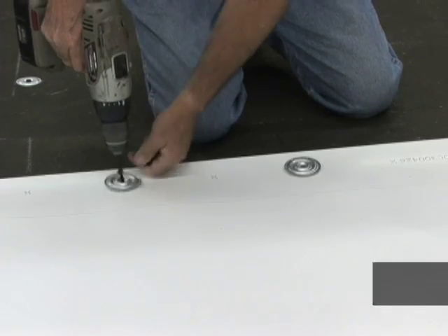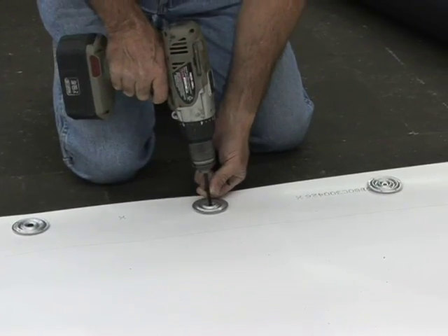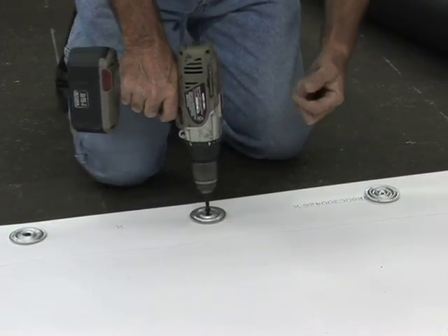If there are no X's, place the center of the fastener approximately 2 inches from the edge of the sheet, a maximum of 12 inches on center, and fasten.